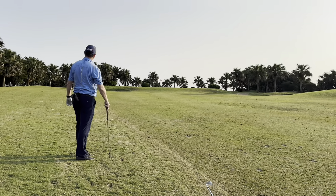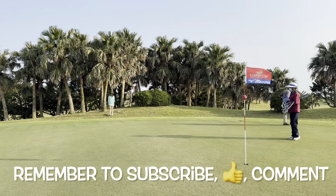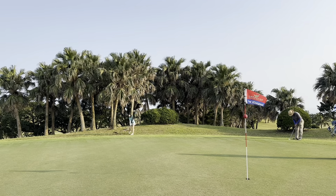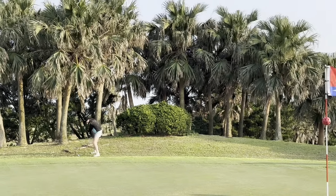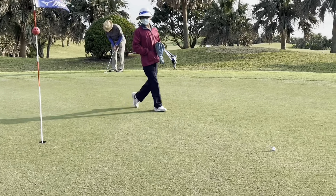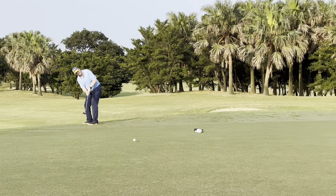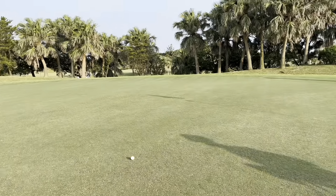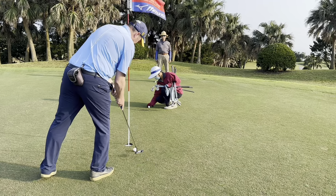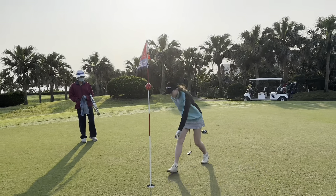Come on, get up there. Okay, Cassie just went a bit long left. Wind behind, pitching edge. She was between clubs and she went with the safe one there. Tricky chip here. That's nowhere near long left. That's a lot better than I expected. Great putt. Well done. Good seven.